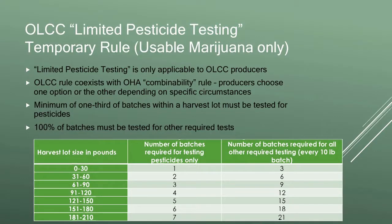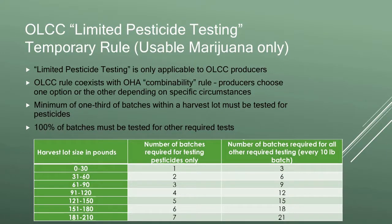This is our one-out-of-three limited pesticide testing — it's an OLCC-only rule, so I'll assume everyone here is within the OLCC system. Our one-out-of-three rule coexists with the OHA combinability rule from the previous slide. You choose one path or the other depending on the specifics of your harvest lot.